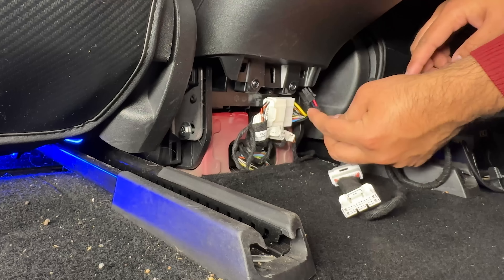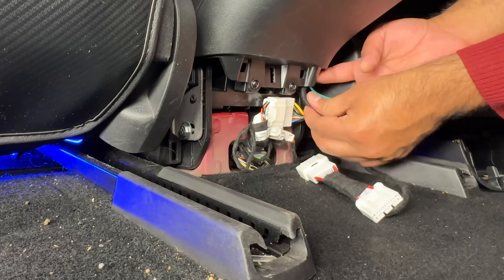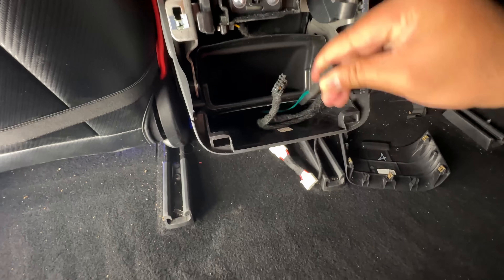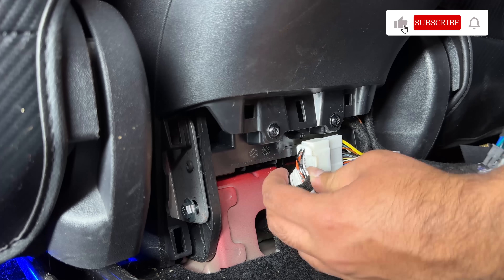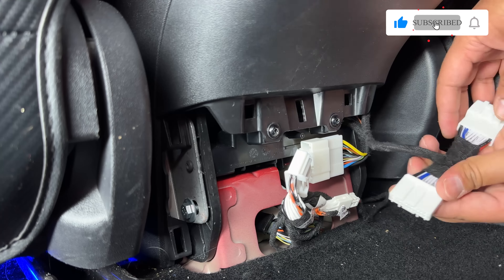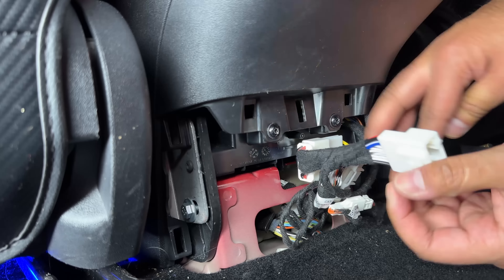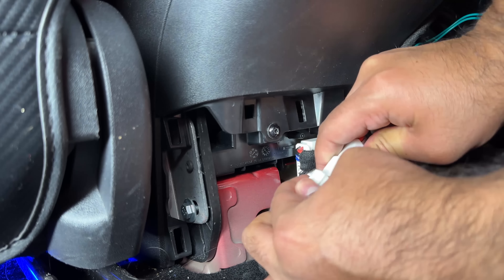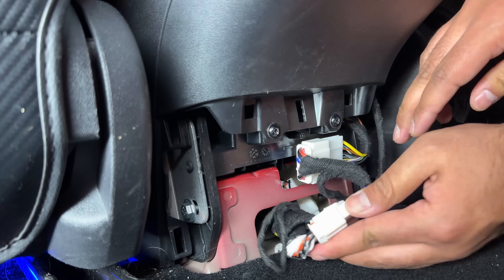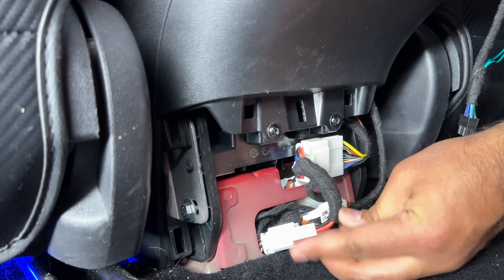Grab the new wire harness that came with the kit and fish the smaller plug through the bottom opening. You can then grab this plug from the top opening. Pinch on the middle part of the OBD plug and while holding it down, pull the plug out. If you have a newer Tesla, this plug will be blue and larger in size. Plug the new male connector into the female Tesla connector and the male Tesla connector into the new female connector.